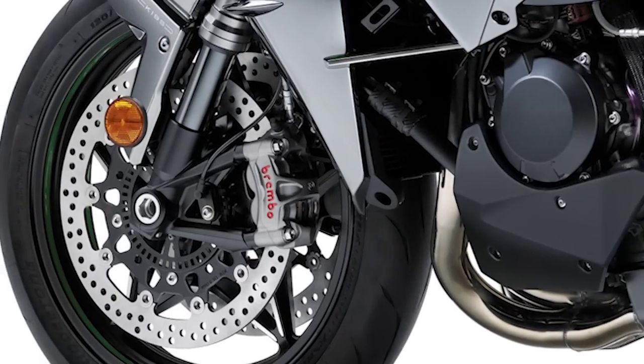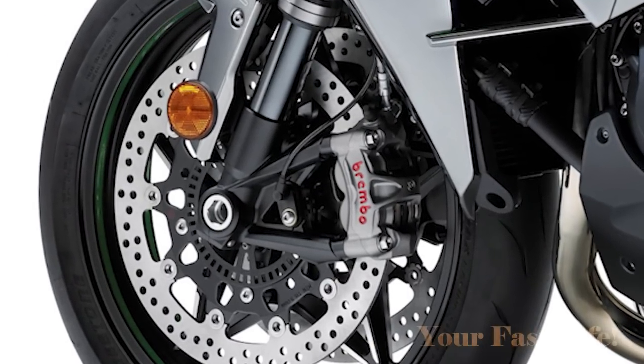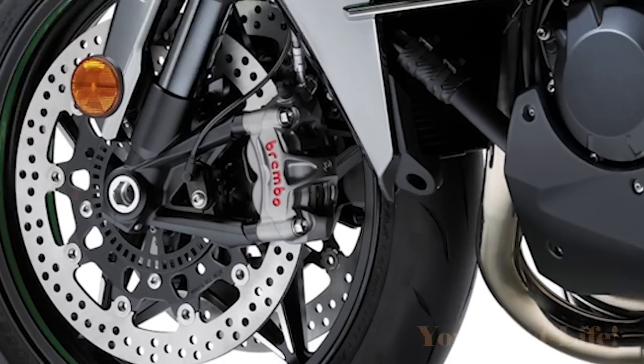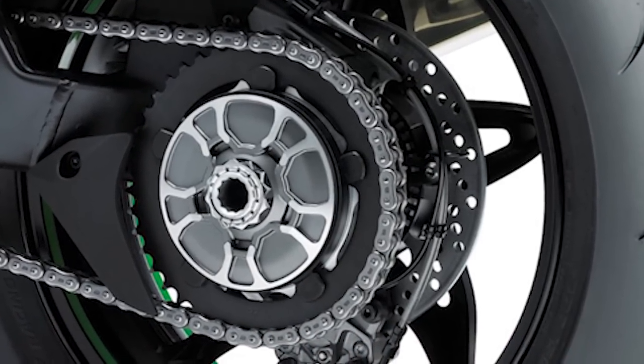The front brakes are dual radial-mounted opposed four-piston calipers with dual semi-floating 330mm discs. In the rear, opposed two-piston calipers with a single 250mm disc.